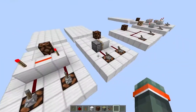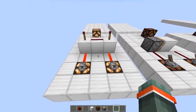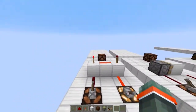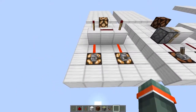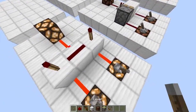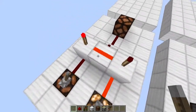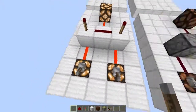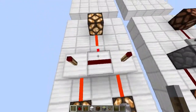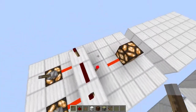These first two circuits are AND gates. What they do is when both inputs are on, the output will be on. If just one is on then the output will be off. Basically how it works is when one of the inputs is on it will turn this redstone torch off, but it won't do anything until we turn both on. When both are on, both redstone torches will be off, making this unpowered and powering this torch and giving us an output.